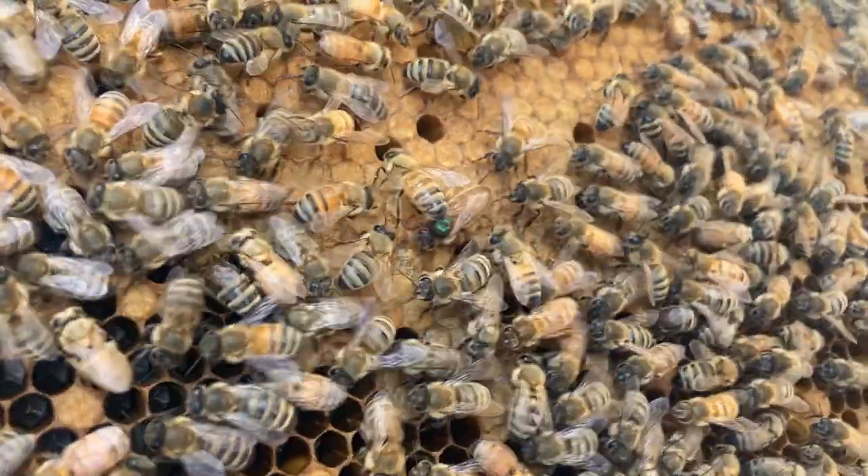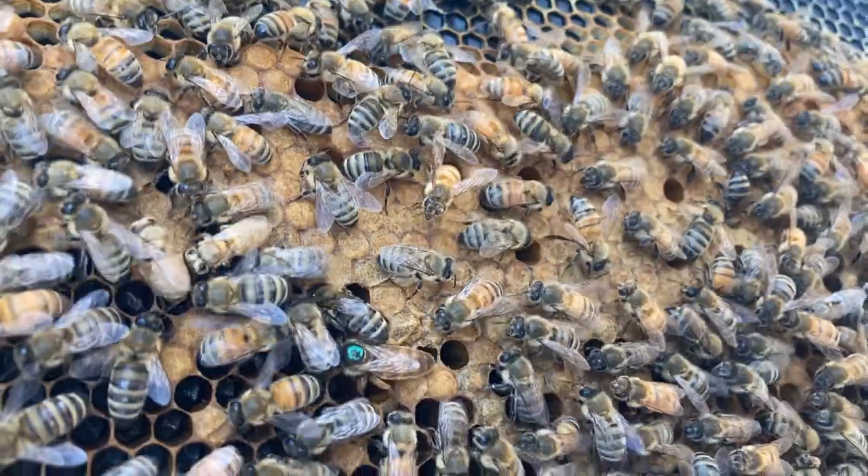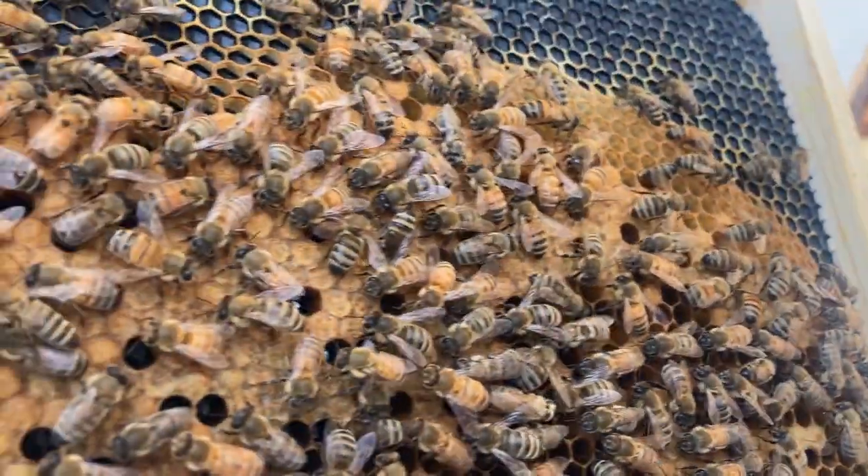Right now she's laying a lot of worker bees. All of those sealed cells — those are all worker bee cells. Pretty amazing what she's able to do.